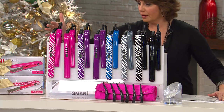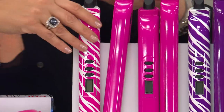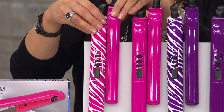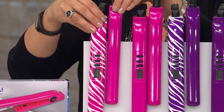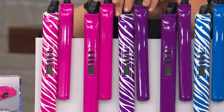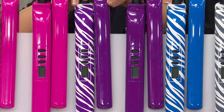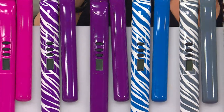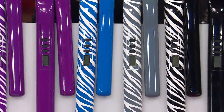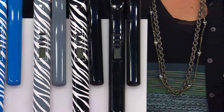Here are all your color options. The full size iron comes in the print and the travel is in the solid. You've got pink zebra — full size in pink zebra and travel in glossy pink — or all glossy pink. Purple zebra with glossy purple travel, or all glossy purple. Blue zebra with glossy blue travel, gray zebra, black zebra, and then an all solid black set.